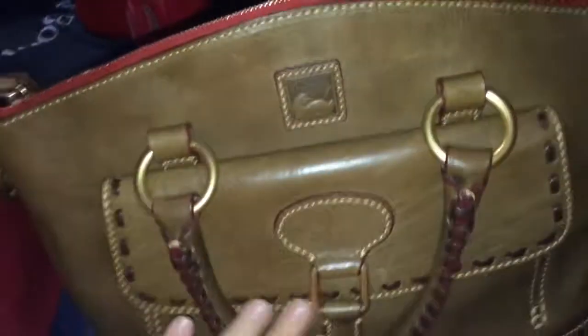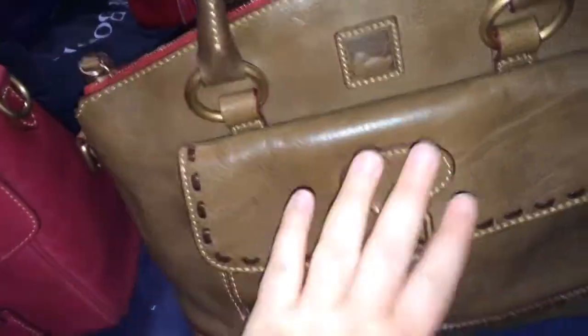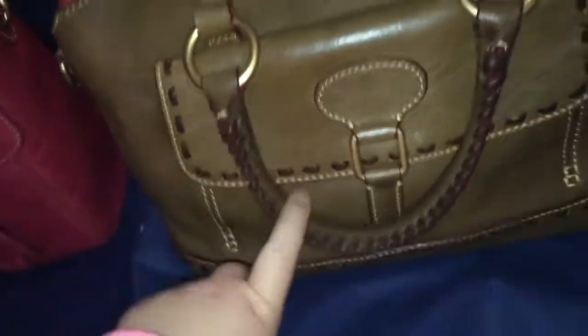This one is my Dooney & Bourke East West Pocket Satchel — it's called different things, sometimes the Pont Pocket Satchel. It's in the color taupe, Florentine leather. It has a big pocket in the front with a magnetic closure, a pocket in the back, a castle zipper pull, feet on the bottom, and whip stitching around the bag.